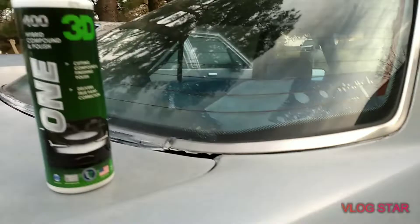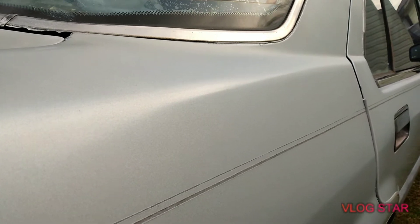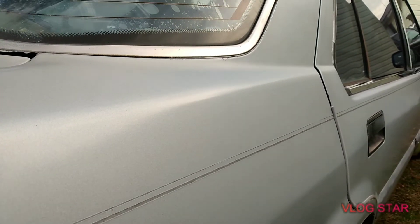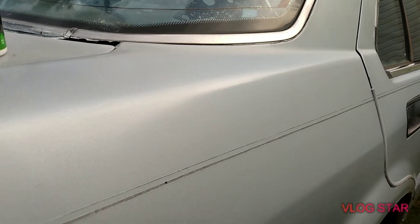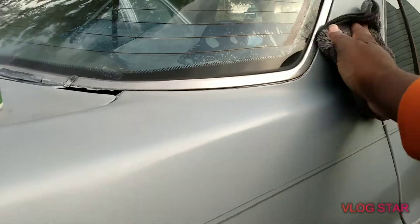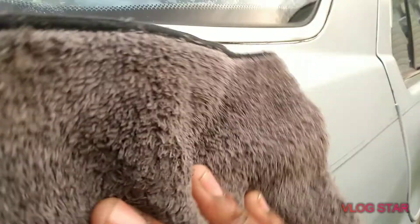I can imagine what this stuff is like on black paint. Look at here — it's amazing. Y'all can see the gloss — if I can cut it to the right angle y'all can really see the gloss there.